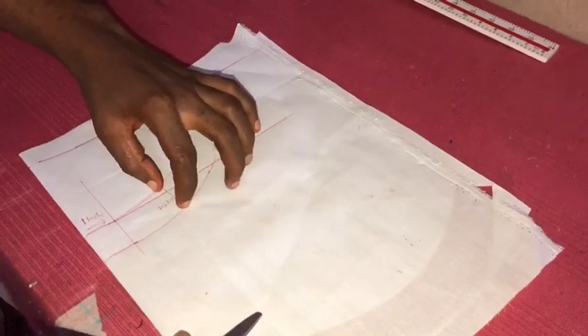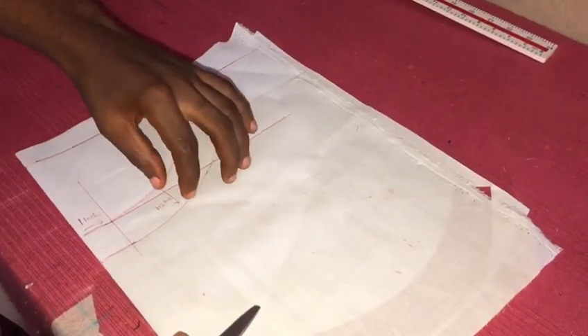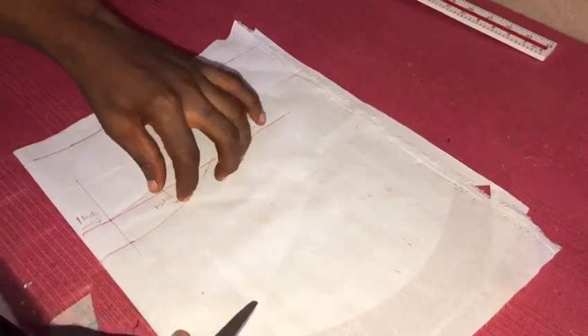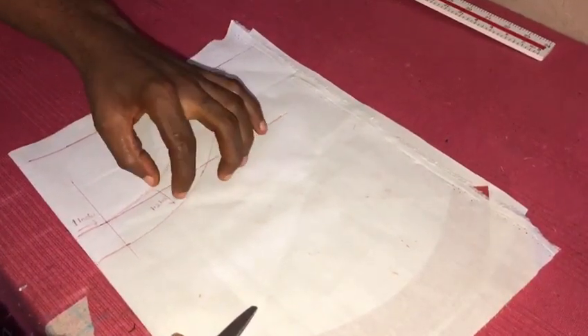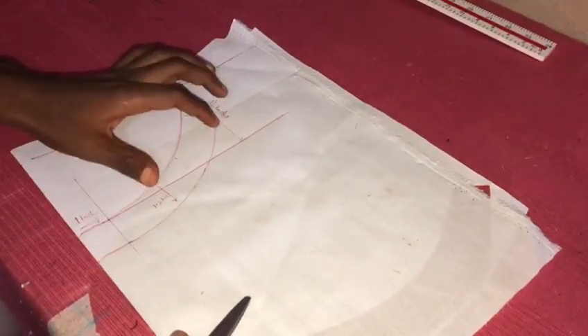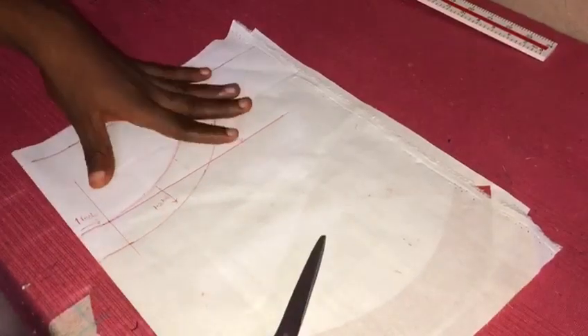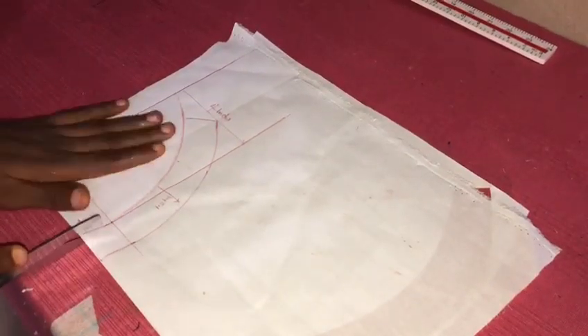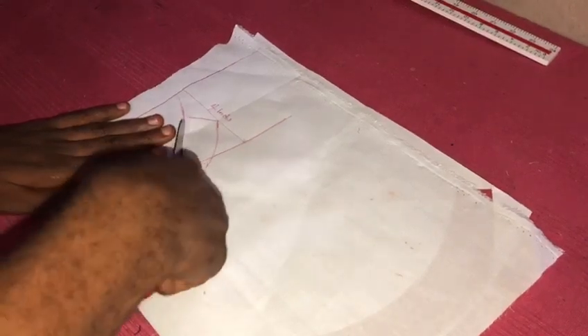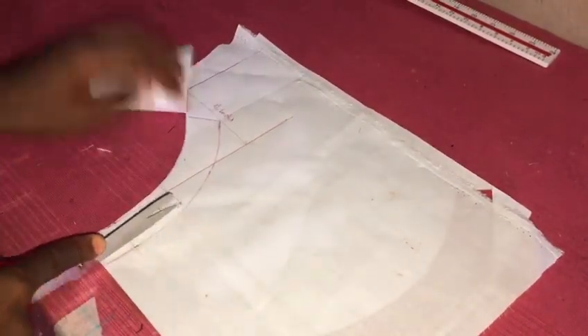Then depending on how wide you want your collar to be — mine I use 1.2 inches, you can use two, you can use one, depending on how wide you want it. Measure the one inch here, the one inch here, the one inch here, connect it. You are going to have the shape. After when you might have gotten this, you cut it out like this.